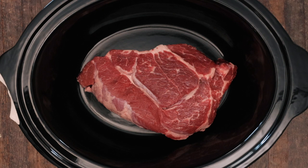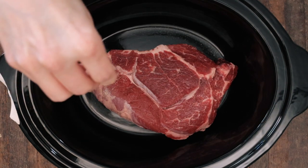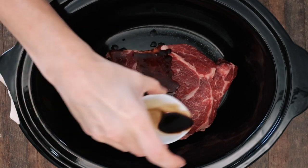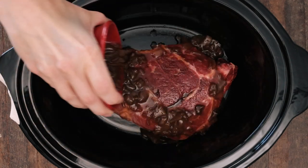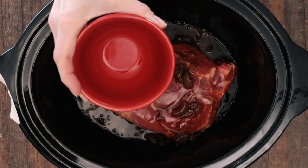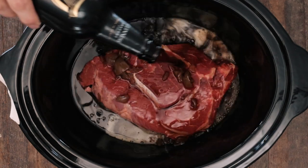Place your three to four pounds of beef roast in the bottom of the crock pot. Add your salt and pepper as well as your garlic. Pour in the Worcestershire sauce, followed by the can of condensed French onion soup, add the can of beef consomme, and finally one can or bottle of Guinness beer.